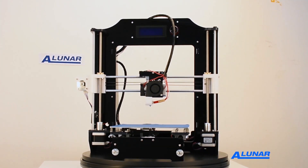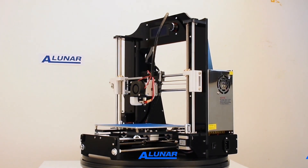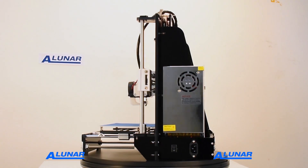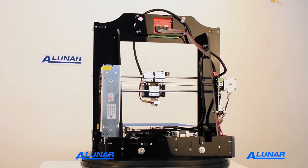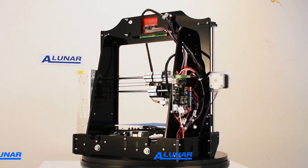Alunar is the world's leading brand specializing in 3D printers and 3D printing accessories. Alunar provides a great shopping experience for 3D printing hobbyists around the world. Alunar's direct deal model inspires us to create the most practical 3D printers, 3D filaments, and 3D parts at ultra-competitive prices.